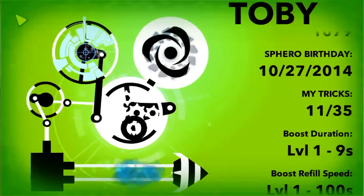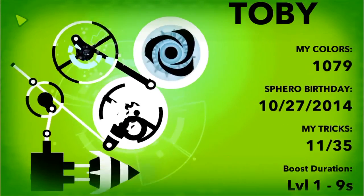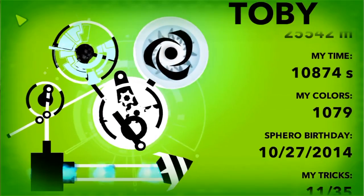I also like the personalisation that you get with Sphero. You can give it a name — originally mine was Sphero YRO, standing for yellow, red, orange. Now mine's called Toby. It's not really a typical name for a Sphero but it works in my case, and that's another part of the personalisation along with the LEDs and all that kind of thing.